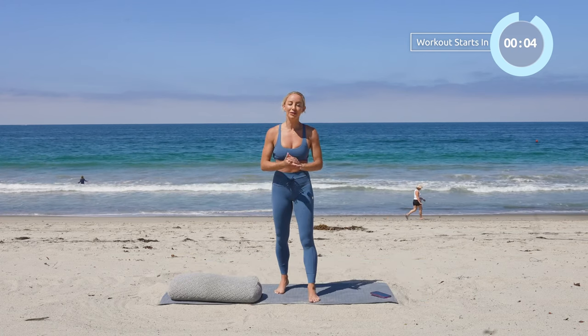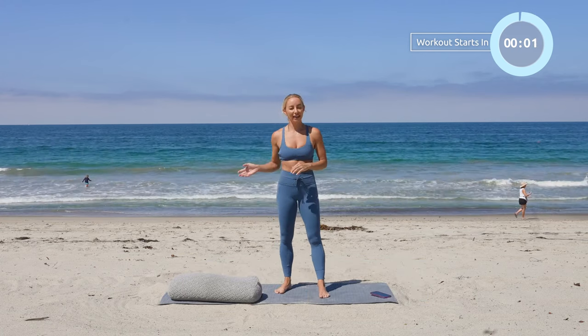I'm actually Jacqueline, if you're new here, welcome. I'm so excited for us to practice together. So let's go ahead and get started.